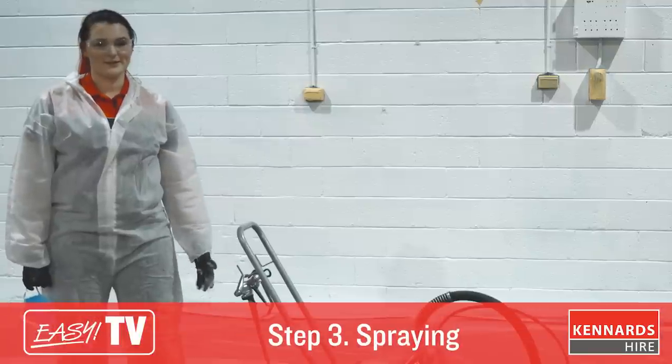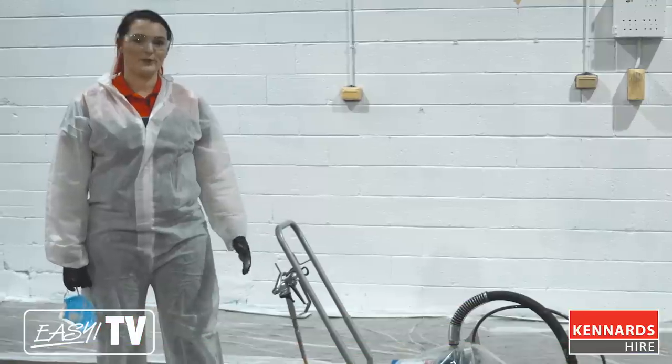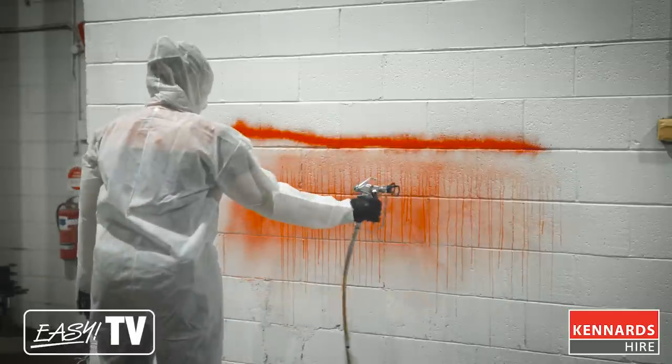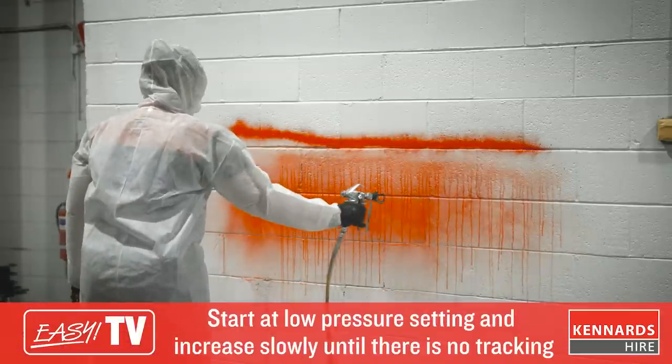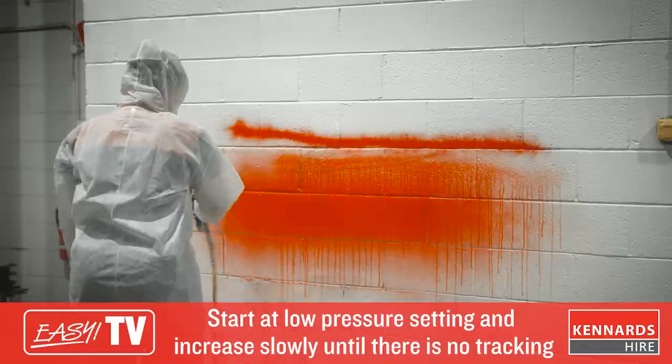Now you're ready to test the sprayer to make sure you have the correct pressure. If the pressure is too low, you will get what's called tracking, which is the heavy top and bottom line. If the pressure is too high, you will get drips down the wall. Now that we're ready to spray, it's time to put on our dust mask.